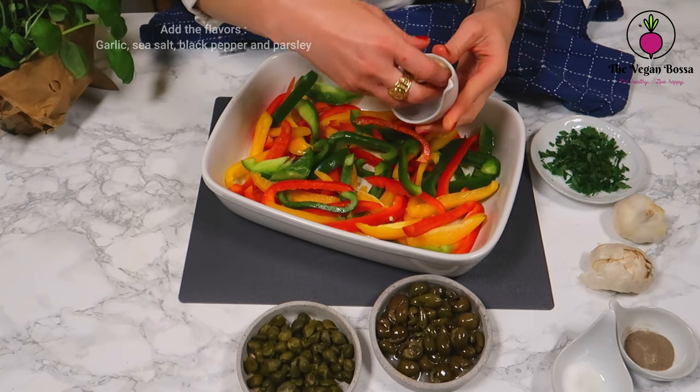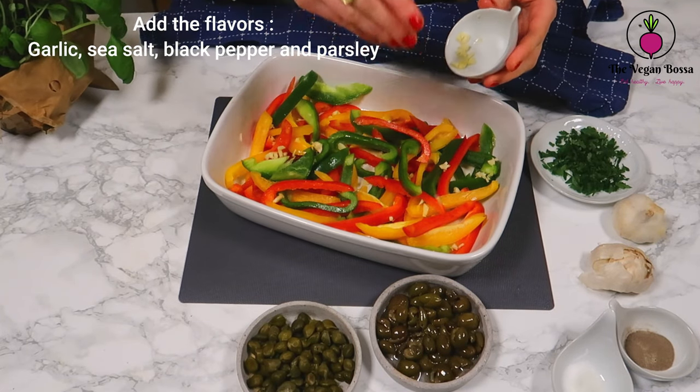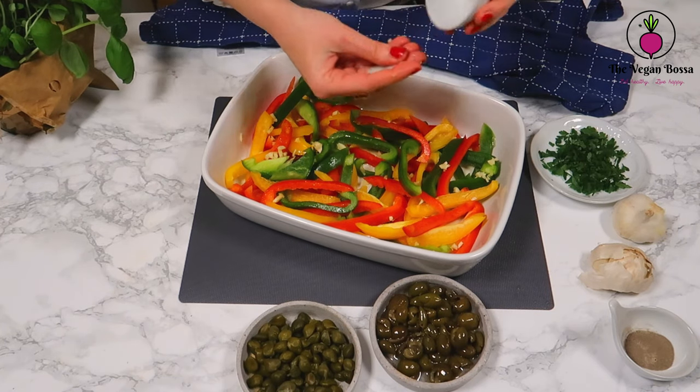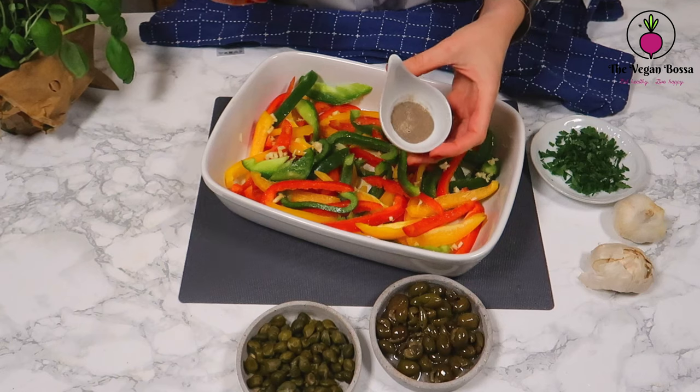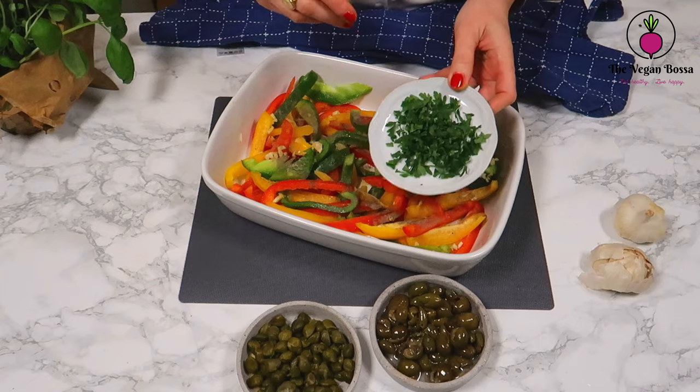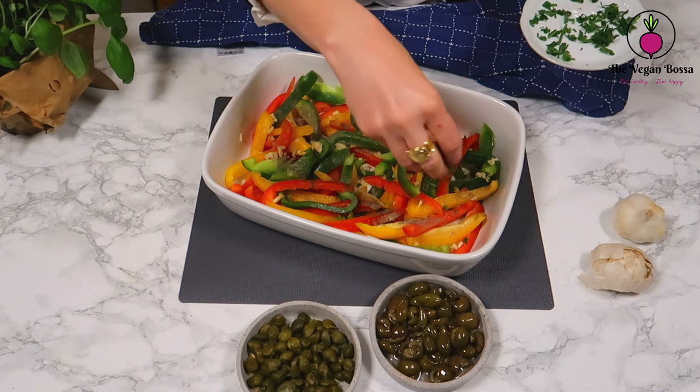Then it's the moment to add the flavors: add the minced garlic, some sea salt as much as you wish, some black pepper, and the final touch of some freshly chopped parsley.